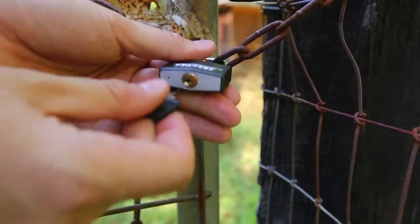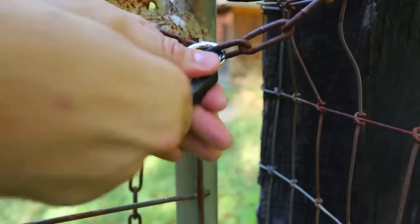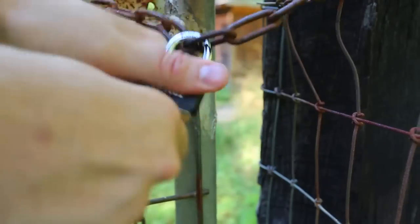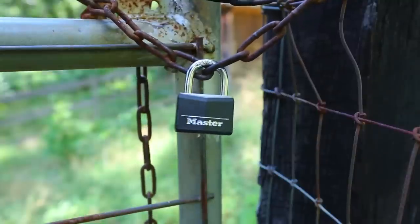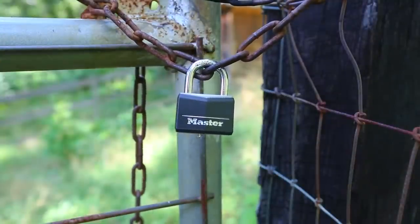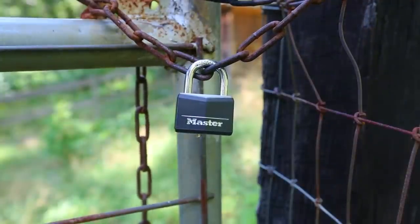Let's see how hard it is to break the key inside of this lock. It's so easy to open it with the key, but if you twist it the wrong way, look how easy it is to break that key. Now my key is broken. How do we open this lock? Super simple, without making too much noise and breaking other stuff.